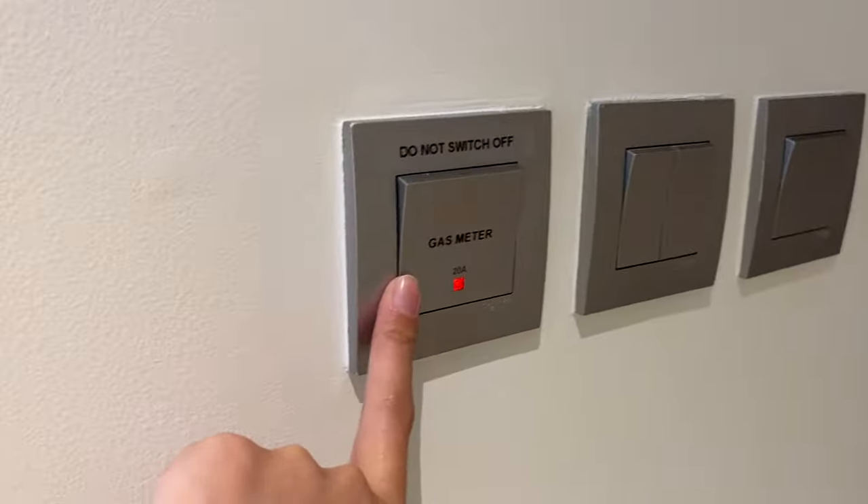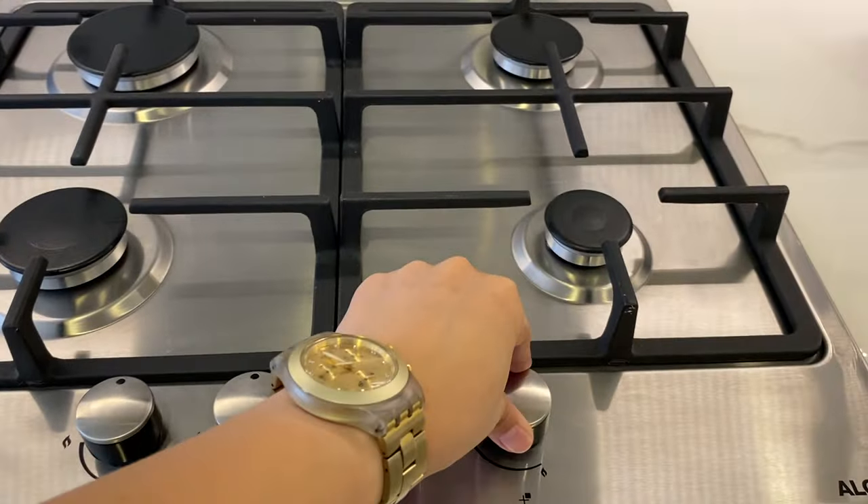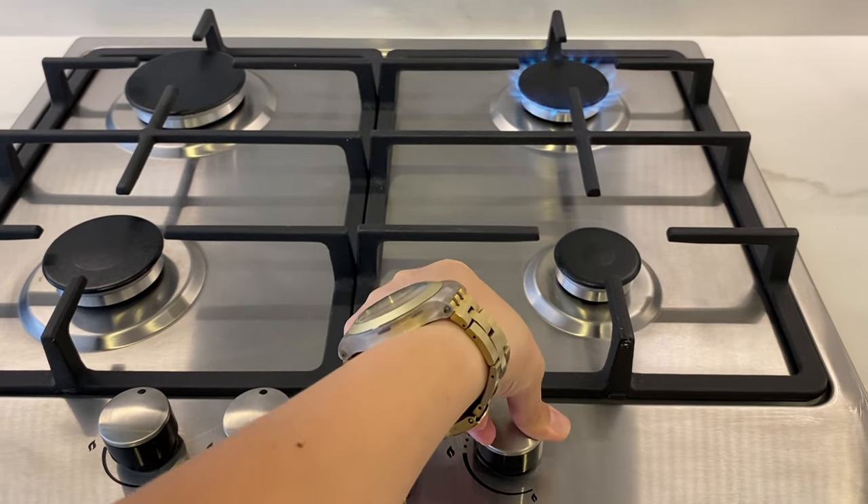Tease the stove. Make sure that the gas switch is always turned on. Just use the knobs right here to turn on the hubs. Push the knob, you will hear an ignition sound and twist to the left.